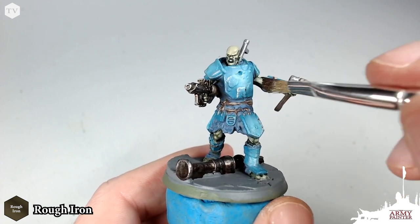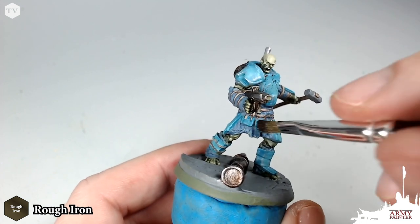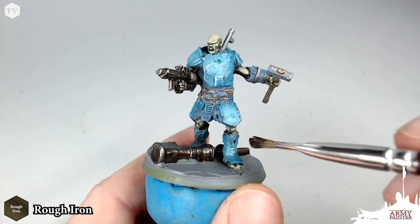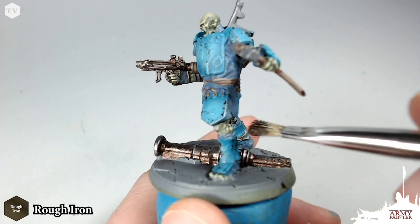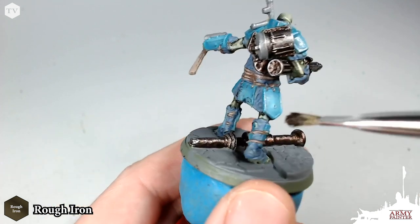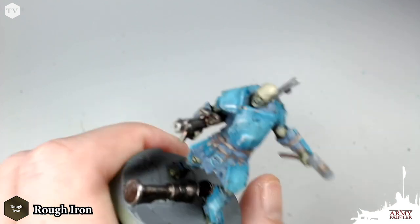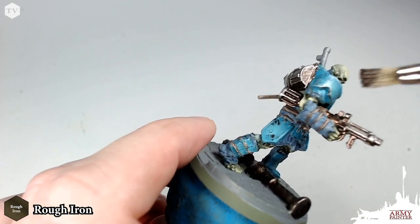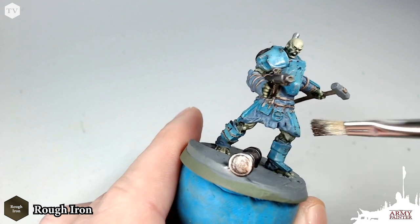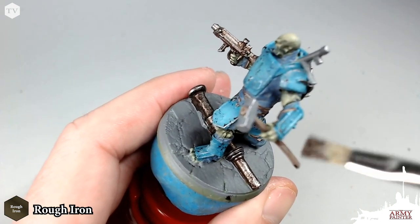Now we're going back to that Rough Iron with a dry brush, and we're going to keep stippling just around the edges, really pushing that contrast and adding that weathering effect very gently. Be careful with this color because it is much darker. You can see I applied a little bit too much — just wipe it away. You want to be very gentle; you can always go back and add more. Apply it in interesting spots to create some deviation across the armor — you don't want this to be too uniform. Once we apply the wash, it's going to bring it all back together for a really great worn-in and weathered look.